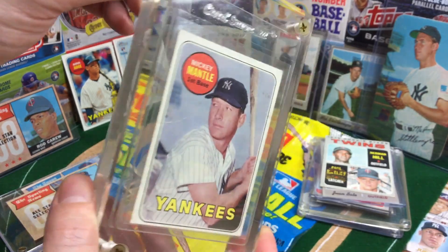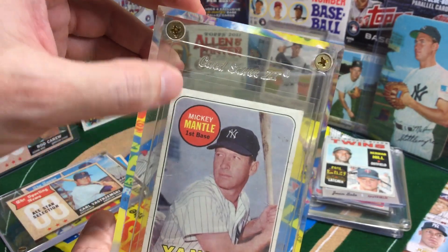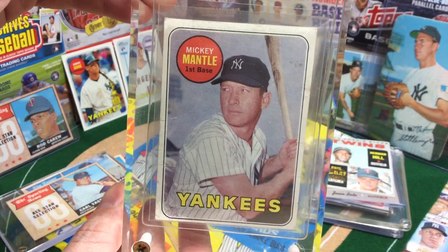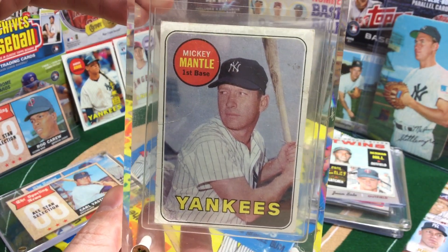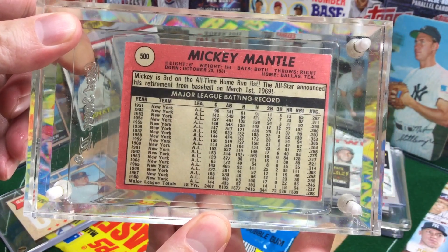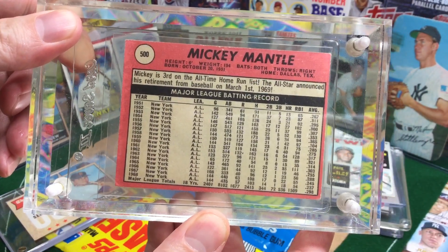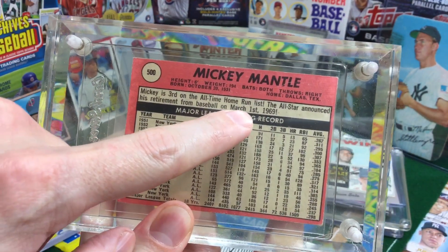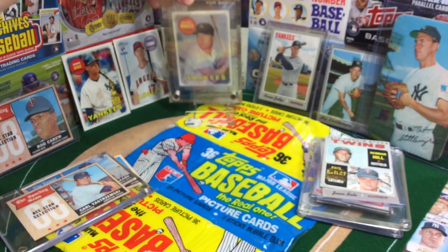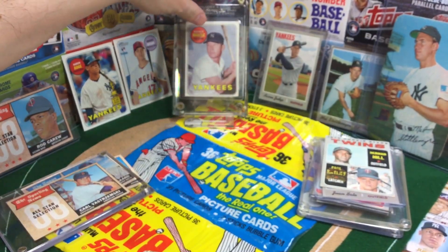You can see that's how we used to do it — this is the thick brick. We're in a penny sleeve, a card saver, and the thick brick. Toss it off the Empire State Building and nothing's gonna happen. He actually did not play in 1969 — they took this photo in spring training. He retired March 1st, 1969, so he didn't even play. Last card of the Mick.